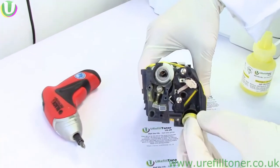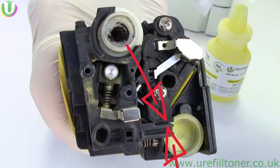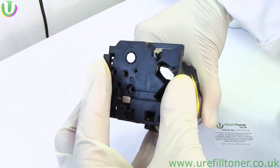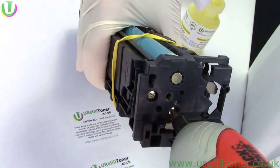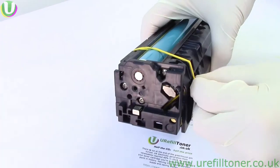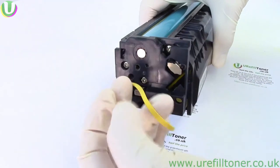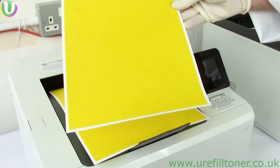Then we're just reversing what we did. Make sure these two pieces of plastic are touching, and then this spindle is going to enter here. The two screws went back in and the band came off. As far as refilling goes, our work here is done.